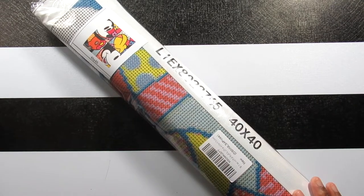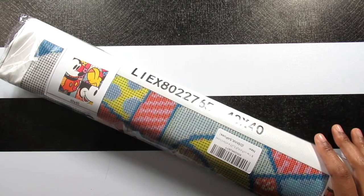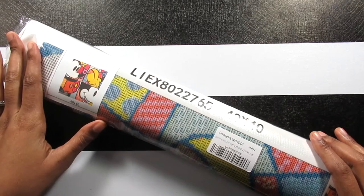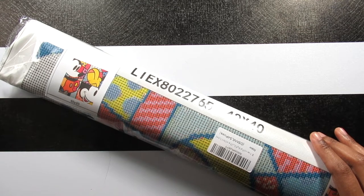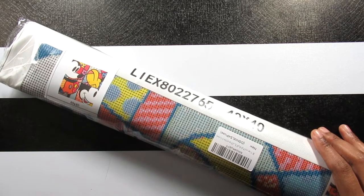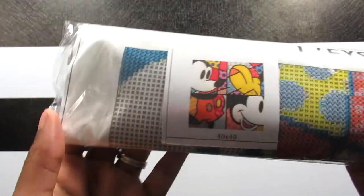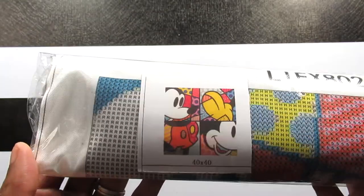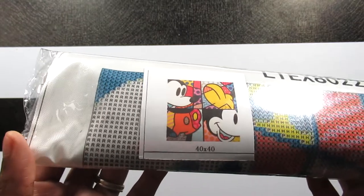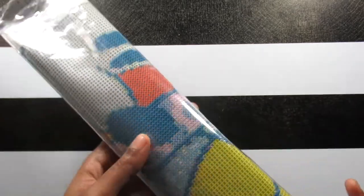Hi everyone, it's Whitney. Welcome back to the channel. So today I have this diamond painting I want to share with you. I purchased this off of Amazon a few days ago. I had it in my wish list, took it out, put it back in, but I ended up getting it because someone left a review on Amazon showing the completed picture and it was really cool. And I also love the image — it's just this classic Disney image of Mickey Mouse. It's like a puzzle sort of, but it's not. It just has this unique look to it, so that is why I wanted it.